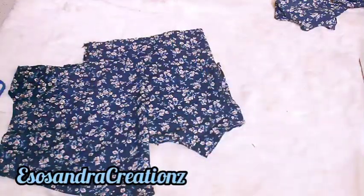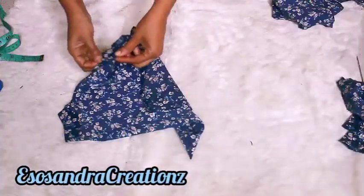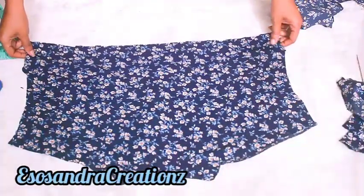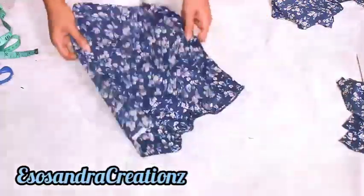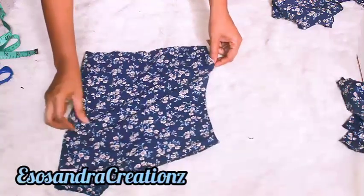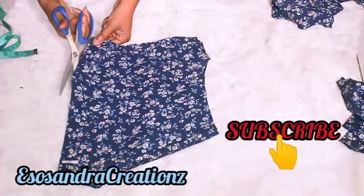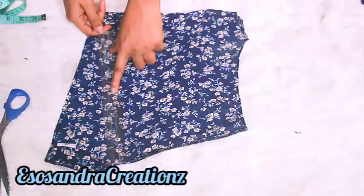I'm going to turn it in two and work on each side, but I'll work on the front side first — so what was at the back is now going to be at the front. Fold it in two, then cut the middle. And if you're new here, please hit the subscribe button down below before you forget.